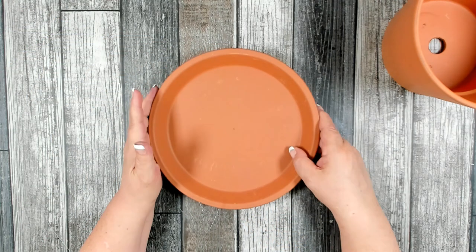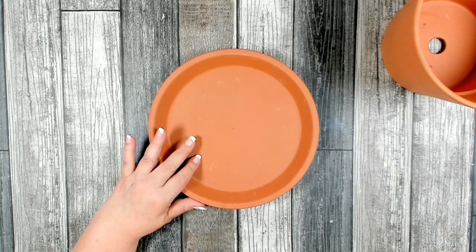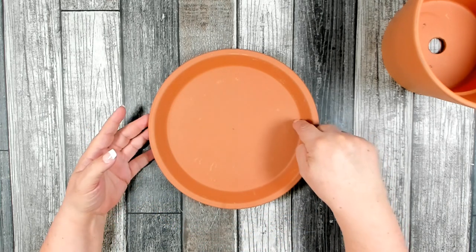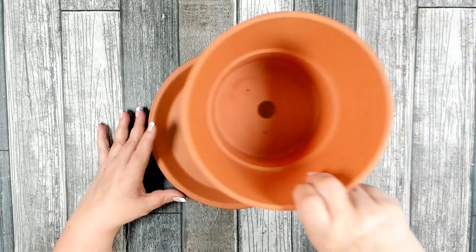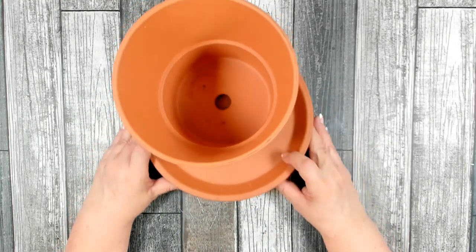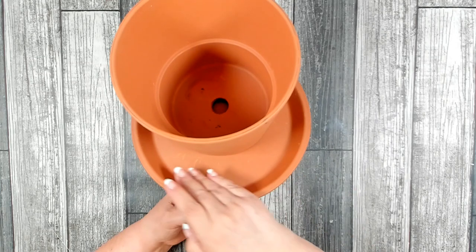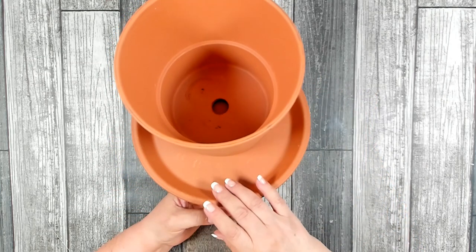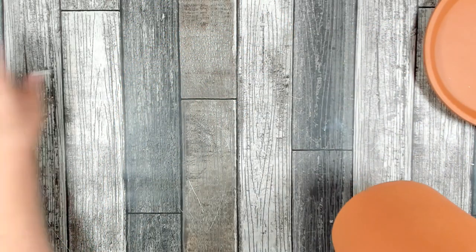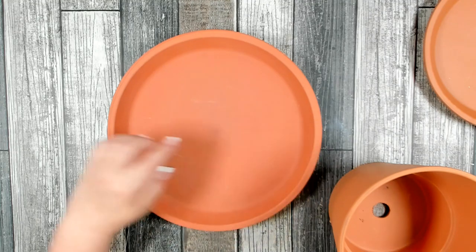You're also going to need a terracotta saucer. I picked up two — the first smaller one measures approximately nine and three-quarters inches in diameter and about an inch deep. You're looking for a saucer that's much larger than what your pot would normally need. I found the smaller one didn't give me quite enough room, so I went back and purchased a larger one that is 12 inches in diameter and about an inch and a half deep.